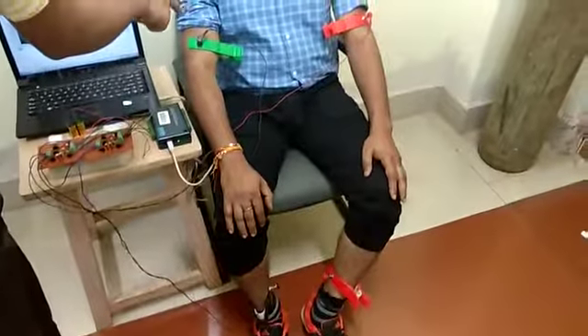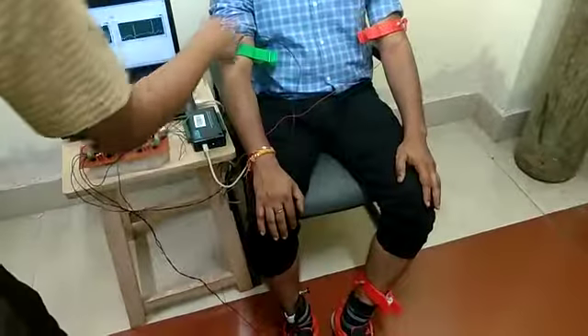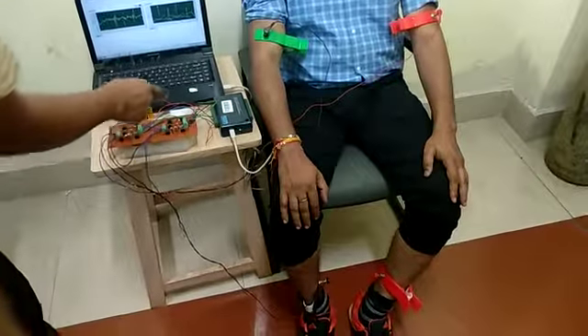Here we can see the lead configurations. We have connected electrodes on the right arm, left arm, and right leg, which corresponds to the Lead 1 configuration, and this is giving data through the first bi-potential amplifier.